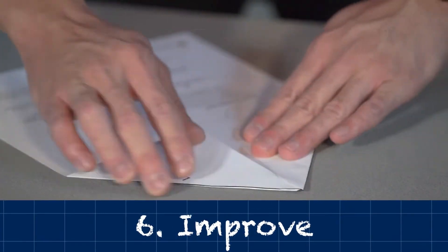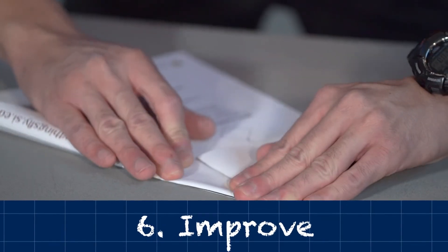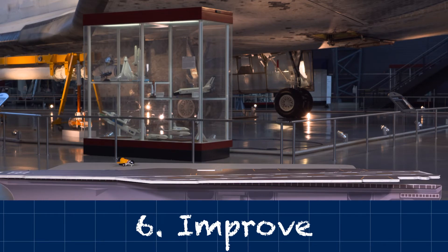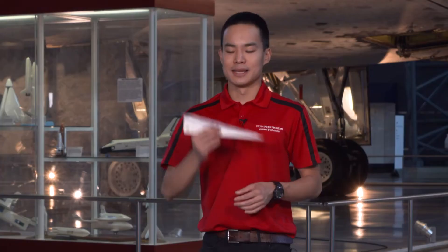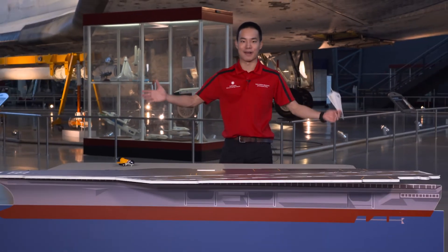Improve — redesign as needed. Most engineers don't get things right the first time. All engineers take a look at their tests and see where things went wrong, then keep redesigning and testing until things are perfect. Let's see if the designs I put in place can help me land on our aircraft carrier.